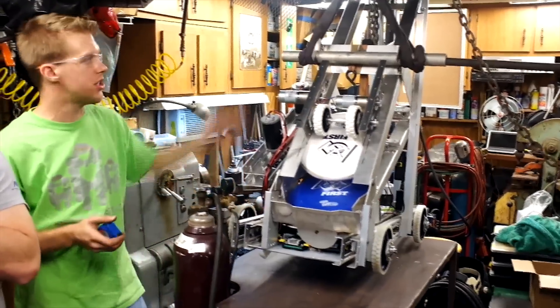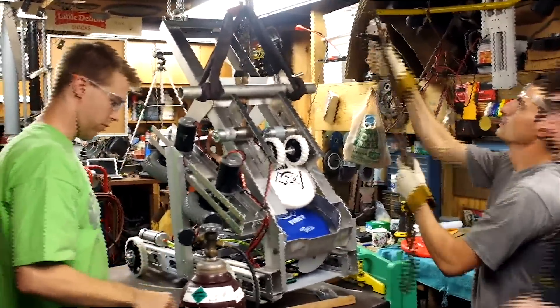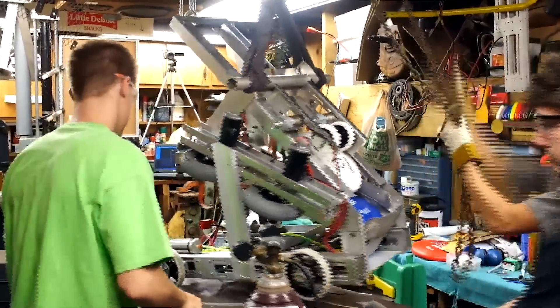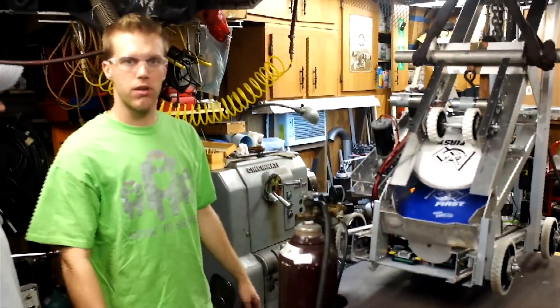We were just checking our center of gravity. Once we get there, we're actually pretty well balanced. We've positioned our battery to help us float in the air, and we're getting about two inches of clearance. So that should be good for 10 points.